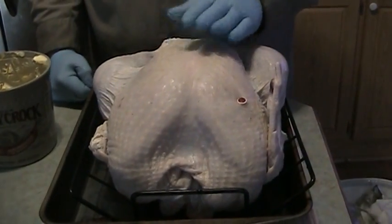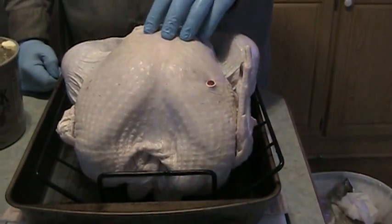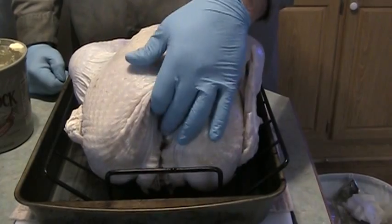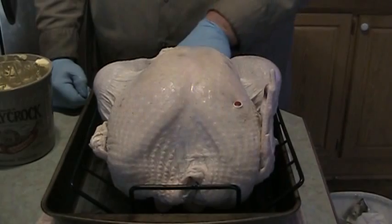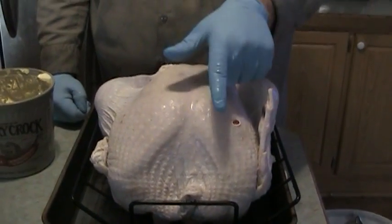Our bird is dried off enough where we can go to the next step. You're going to want to make sure that you remove the pack of giblets, which is usually up here in the craw — in the skin right here where they put the liver, the heart, and the gizzard — and then the neck will usually be inside the cavity. You want to remove those out of the bird because you want those to make gravy with, which will be another video.